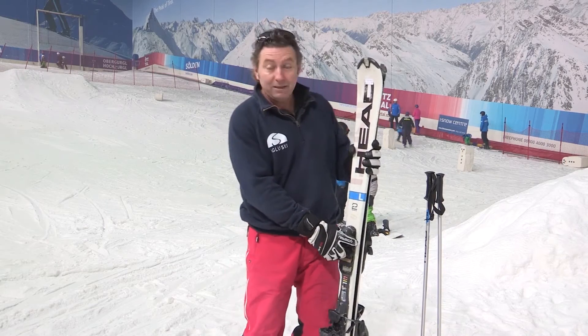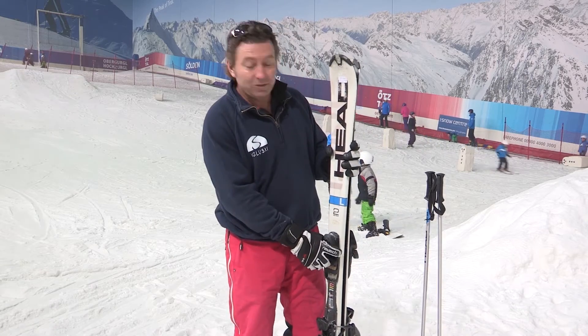Good morning from Hemel Headstairs Snow Centre. My name's AJ from Igloo Ski, and this morning we're talking about putting your skis on.